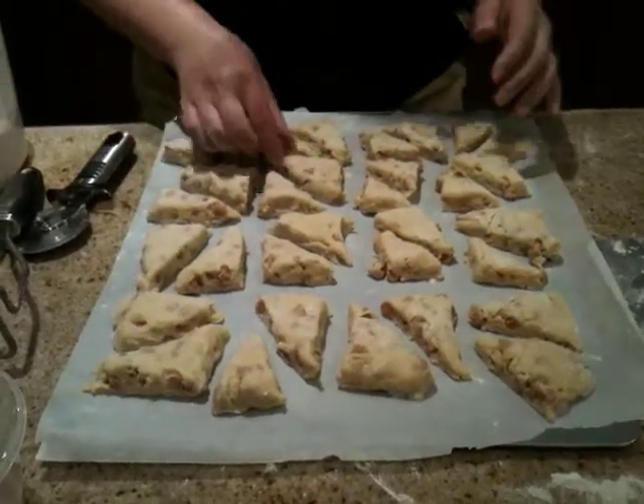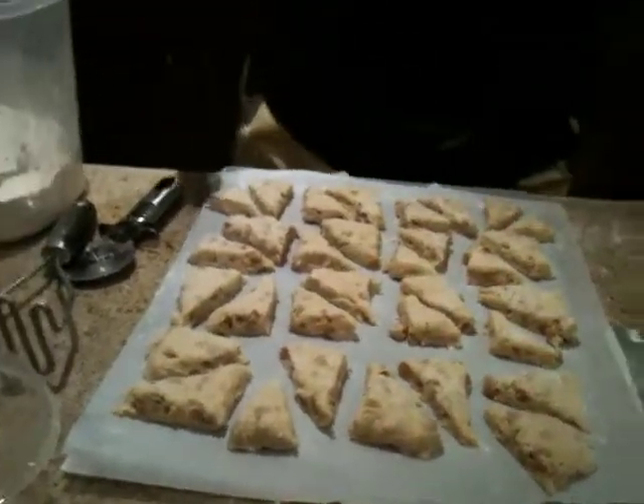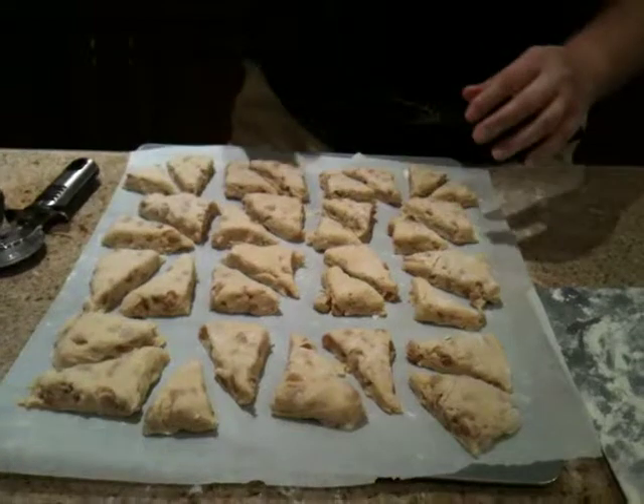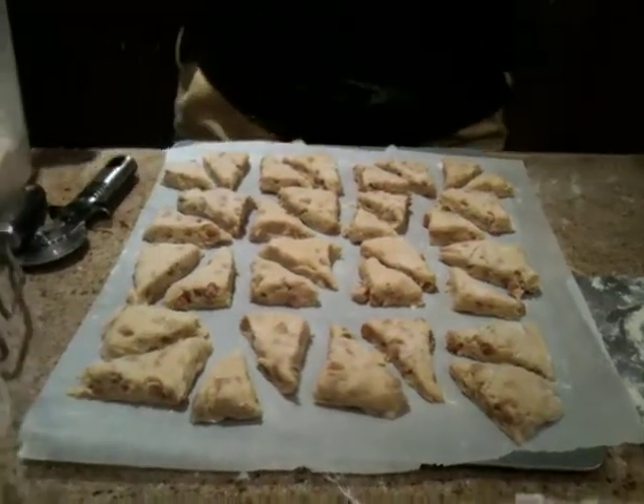Then you're going to slip them into the freezer for a half hour to let them do whatever it is they do in the freezer, and then you pop them in an oven — I think 400 for 20 minutes, or 425 for 20 minutes — and voila.